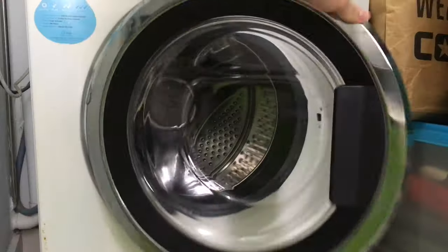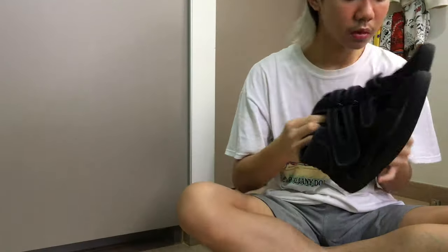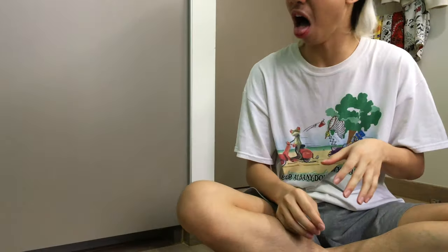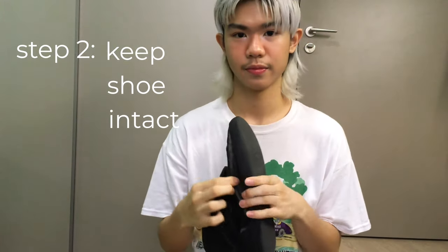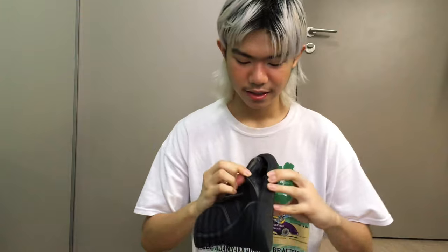The first step you want to do is you want to rinse your shoe full of dirt and dust. I already did that. Next, you want to ensure that your sole stays intact with your shoe. And to do that, I like to use a simple tool called super glue. Super glue. And I'm currently using this brand.